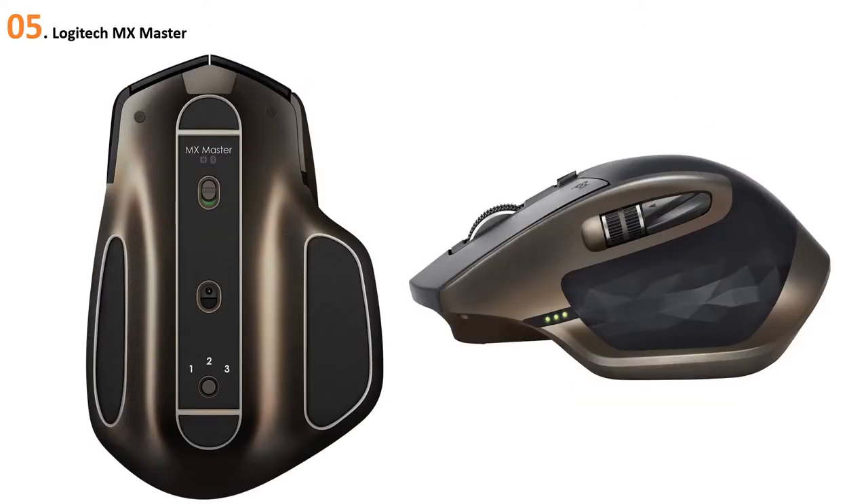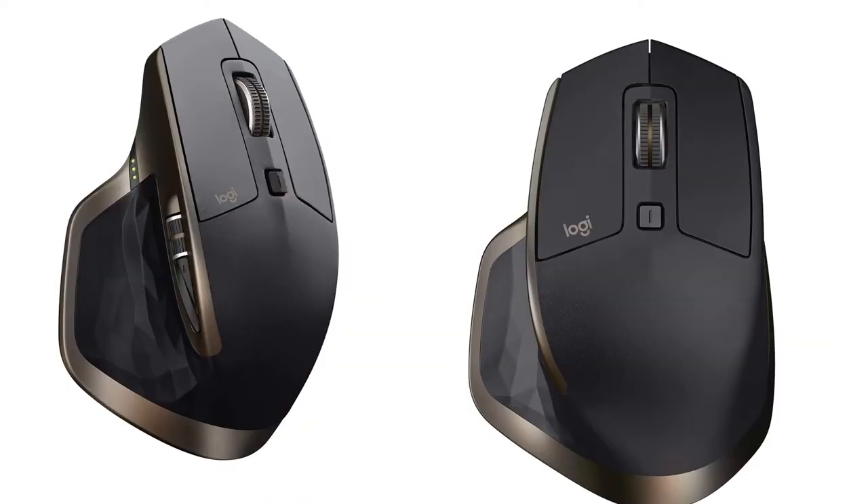At number five: Logitech MX Master. The MX Master offers advanced features and a stunning design optimized for Windows and Mac. The hand-sculpted shape of this comfort mouse is contoured to support your hand and wrist in a natural position.